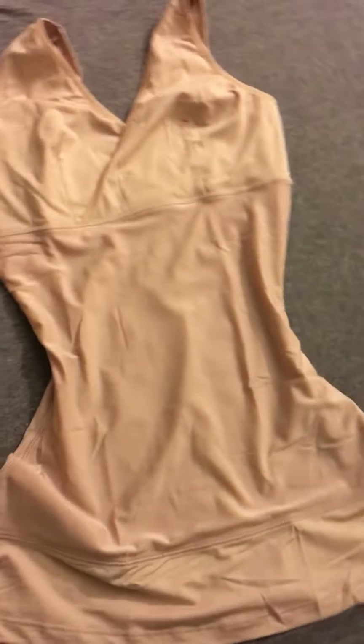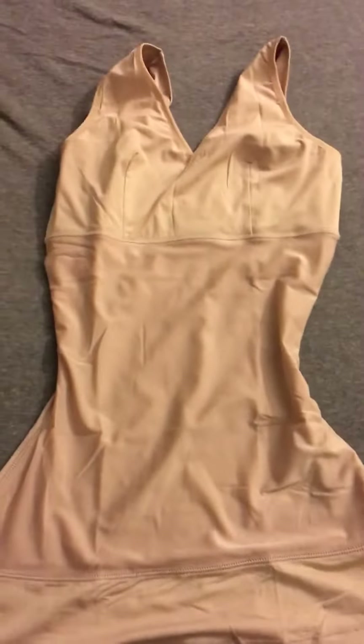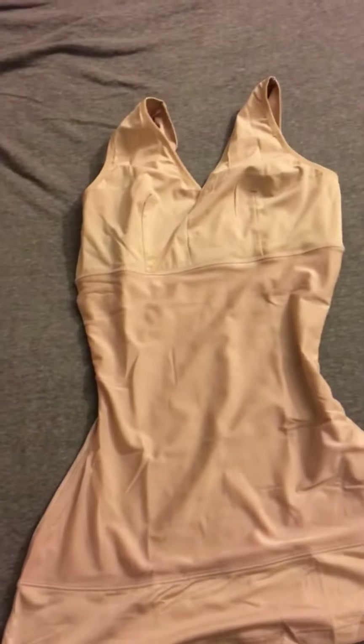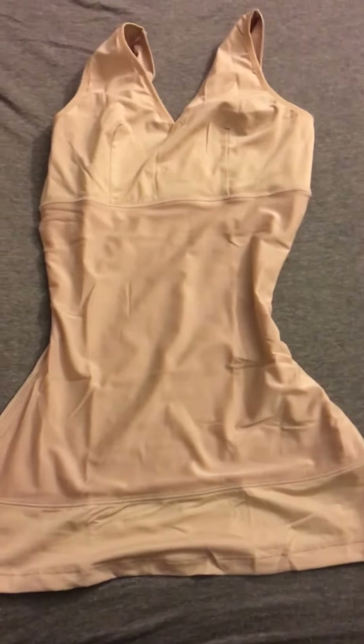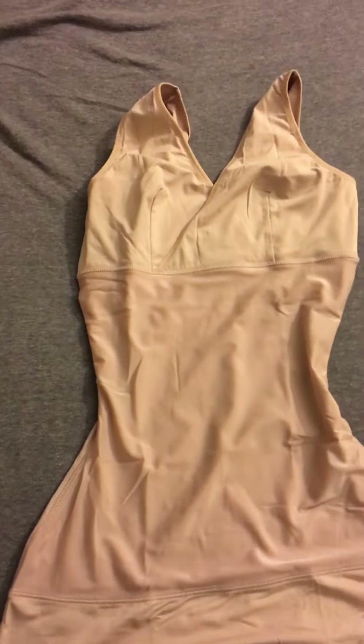It has a nice hemline that sits right at your waist, comes right about to the top of your hips, and adds a nice slender figure to your body. I'm sitting down now and it is a little awkward, so you have to sit up nice and straight — which is great because it helps with your posture. It comes in a variety of colors.